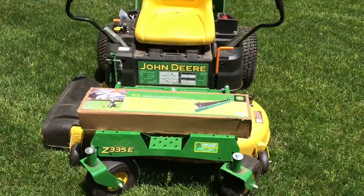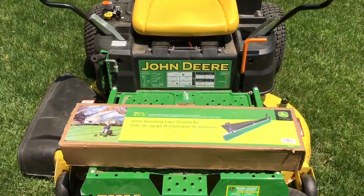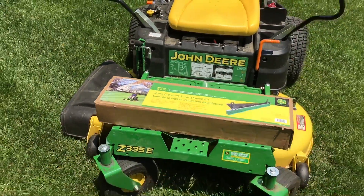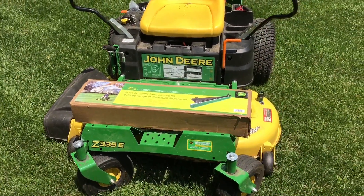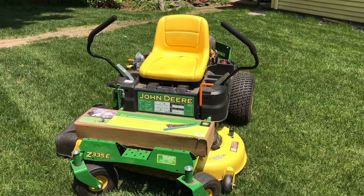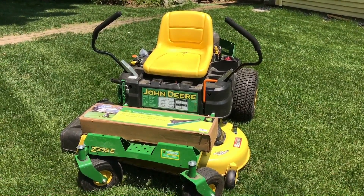Today we are going to be reviewing the John Deere grass grooming lawn striping kit. I have a Z335E with the 42-inch Accel deep deck. We're going to throw this thing on there and do some striping to see how it looks.